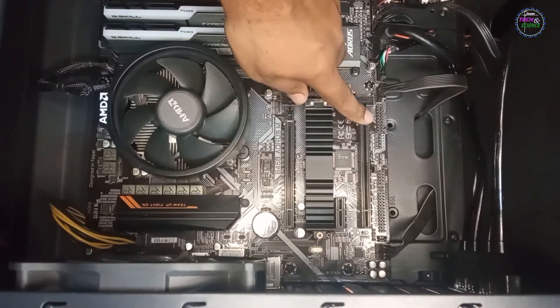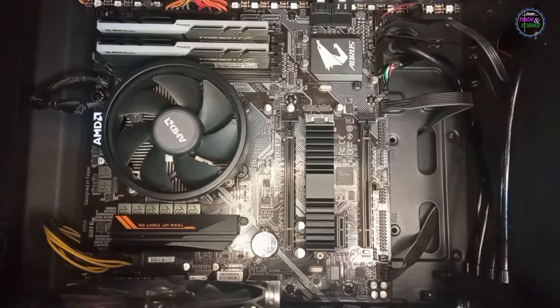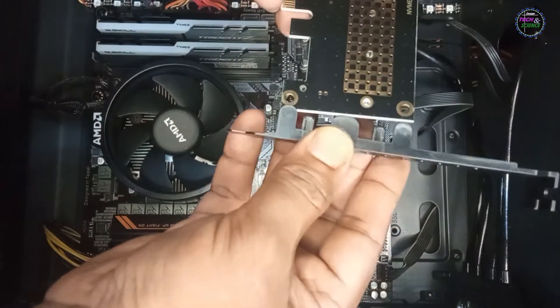This is the PCIe X4 slot. I am going to install the adapter in it — the bracket first.